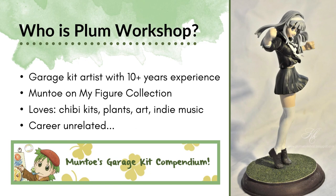So who exactly am I? I am Plum Workshop. I am a garage kit artist with over 10 years of experience building and painting garage kits. This figure on the right is the first figure I ever painted, all the way back in 2010, so I've been at this for a very long time. I'm also known as Munto on my figure collection, so if you've ever googled how to build a garage kit, you've probably come across my username or encountered one of my tutorials. I enjoy building chibi kits, I'm known mostly for cute stuff, plants, art, and I love indie music.